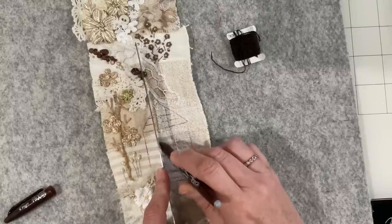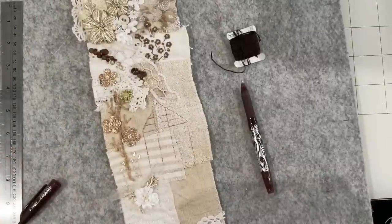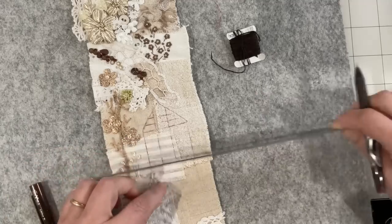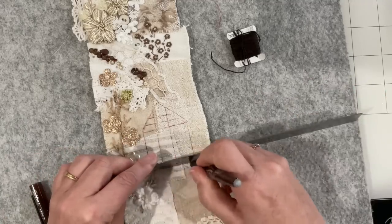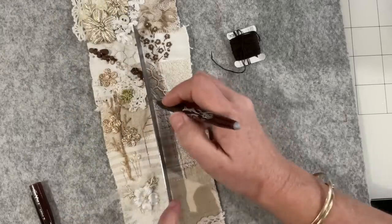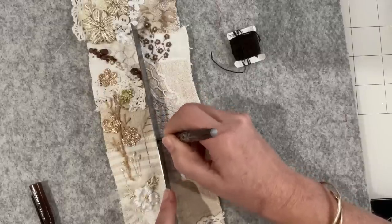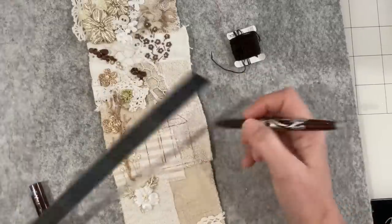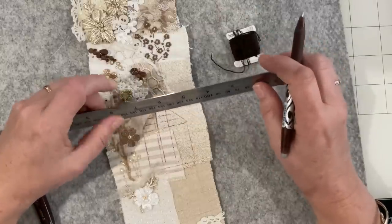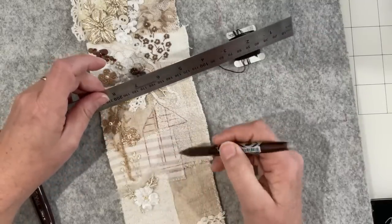I'll put my phone on silent, which I should do anyway. Let's bring that down to there - it's a little bit off, I think that line needs to actually be more over here. Yeah, that looks a bit more like a door too. I wonder if it needs to be thicker - so I think I will couch it, because then I can get a thicker thread, otherwise it'll look really fine.